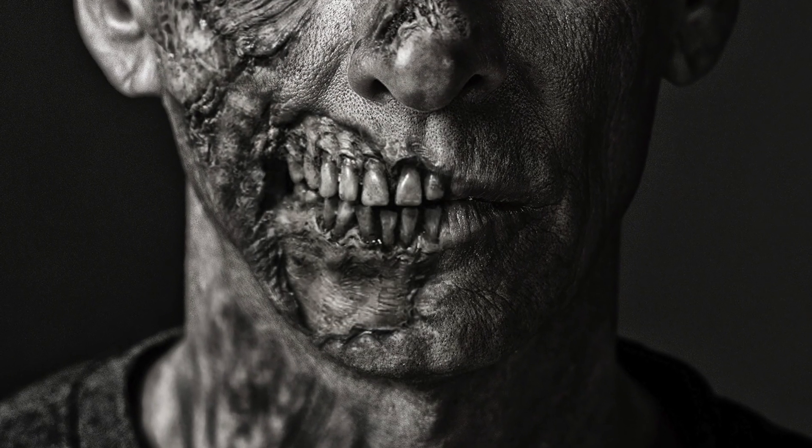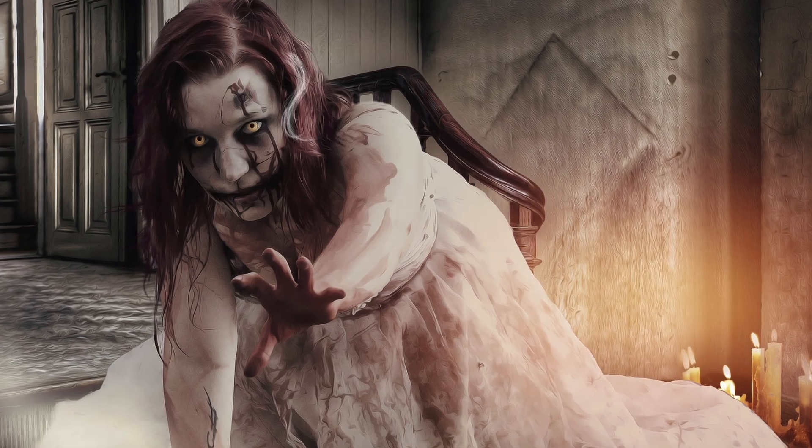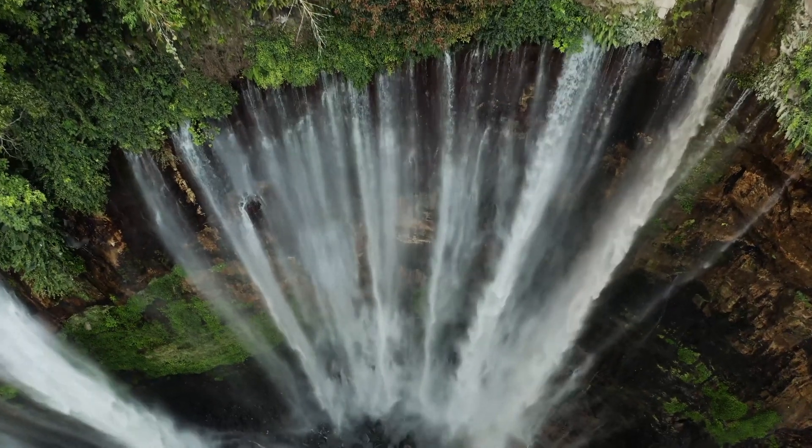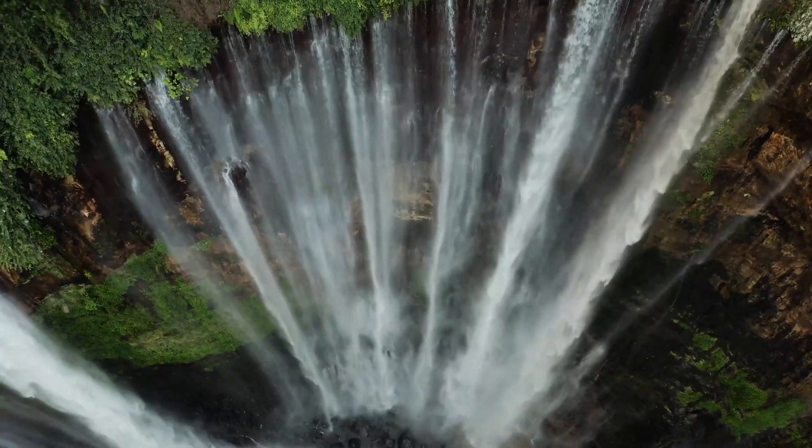Ebbene, la risposta è sì. O meglio, non esistono gli zombie mangia cervello a cui siamo abituati. Ma tuttavia, in natura, il fenomeno della zombificazione è ben presente e reso possibile da più di un organismo.